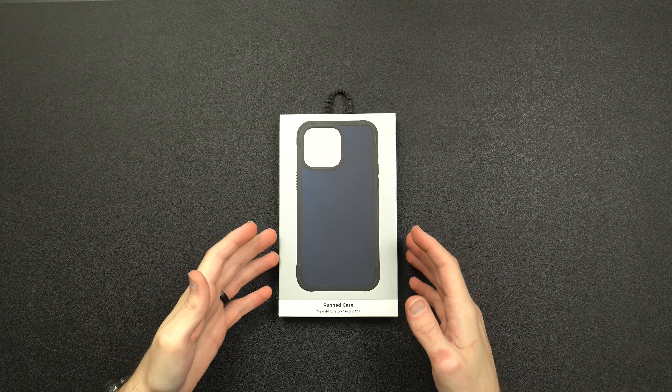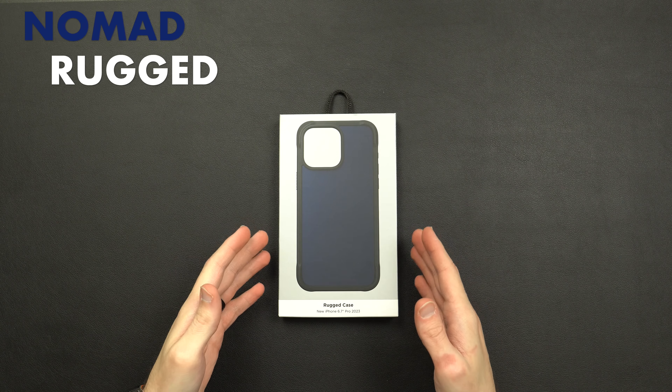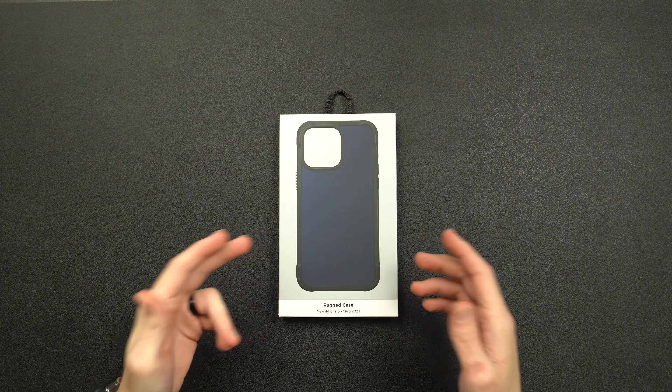Today we're going to be taking a look at a case from Nomad — their rugged case for the iPhone 15 Pro Max. I have it in the Atlantic Blue color.